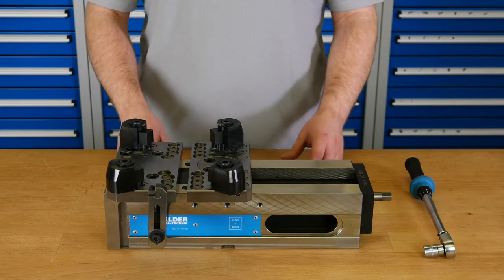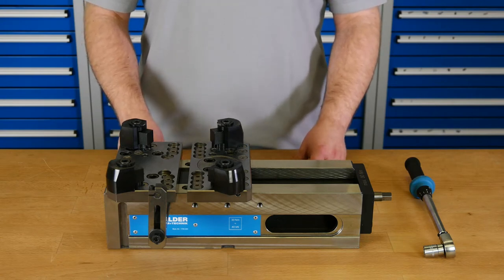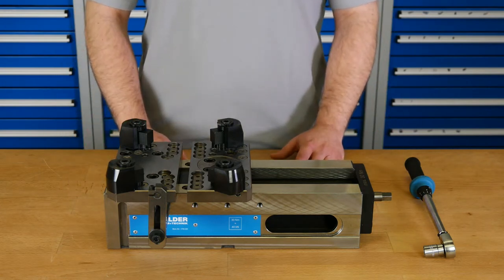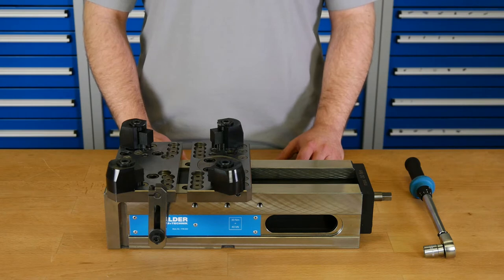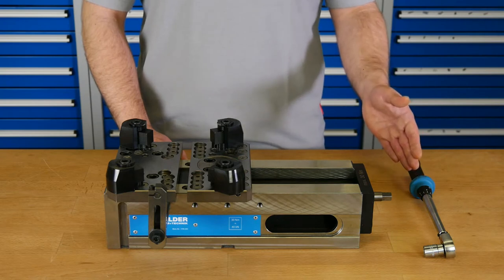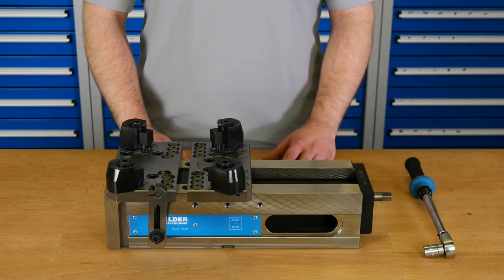So the distance of the mounting holes are different, but both types of jaws are mounted form-locked. When you order a multi-vice you always have to buy a blank base body and the suitable jaws. Because we have so many jaws and possibilities to use it, we don't offer any sets of components. We also need a torque wrench to open and close the vise — I will explain why later.